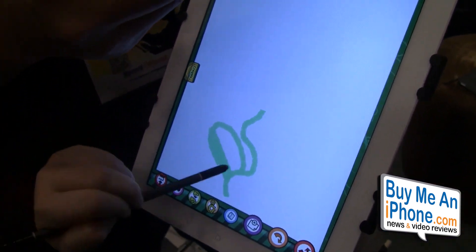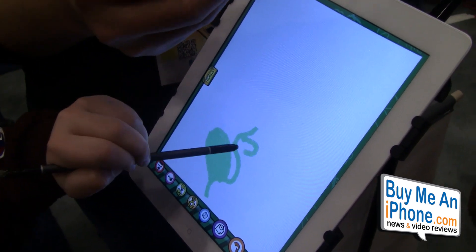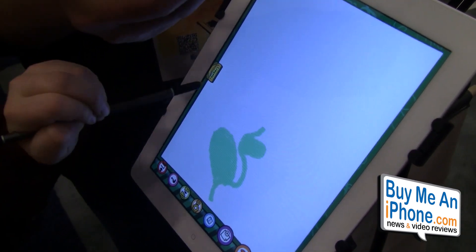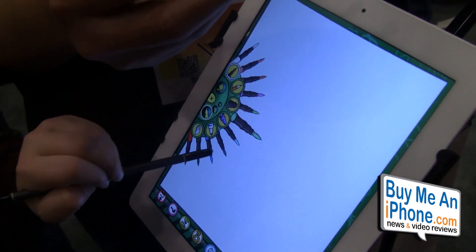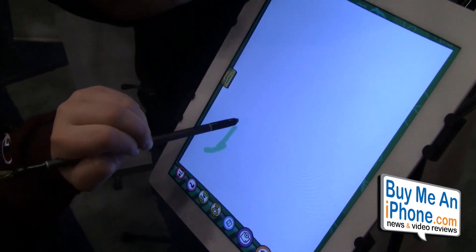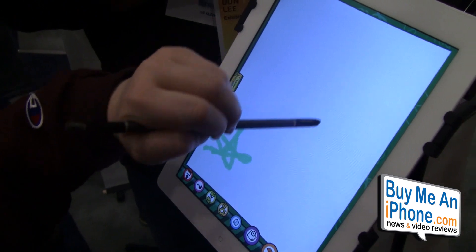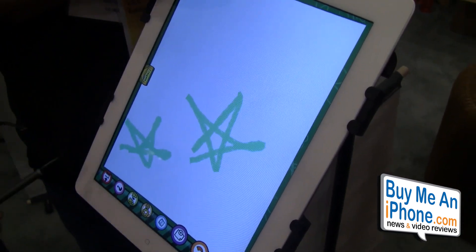And where can viewers learn a little bit more about the Nomad Brush and purchase one for themselves? You can visit our website — it's nomadbrush.com. All the information is there. The Nomad Play retails for $18, and the Nomad Compose retails for $39. Really, really affordable stuff, especially for the kids.